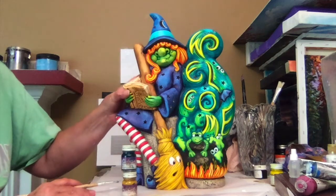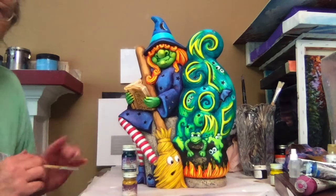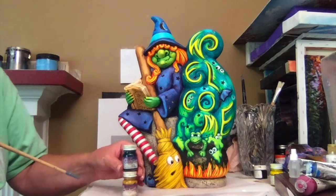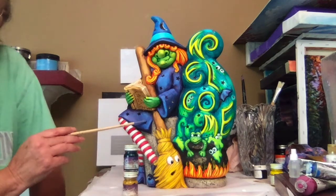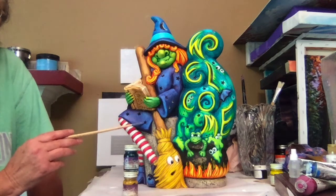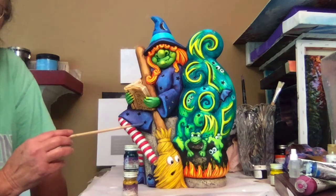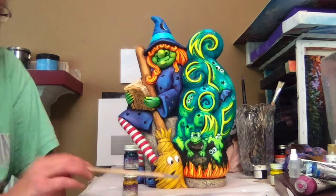Hi, in this video I'll show you how to paint this Halloween item. For this project I used the Kimple Colors, and I purchased this bisque at wrapitup.com, which I'll show you the name of that website in a slide following this. So let's get started.